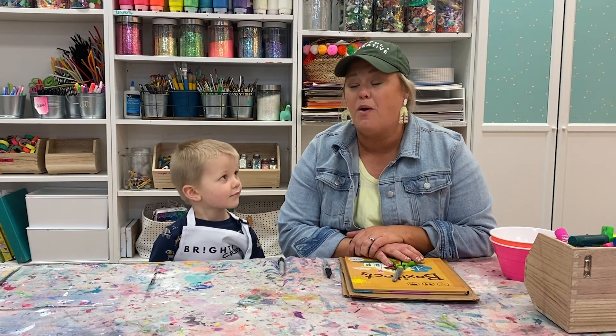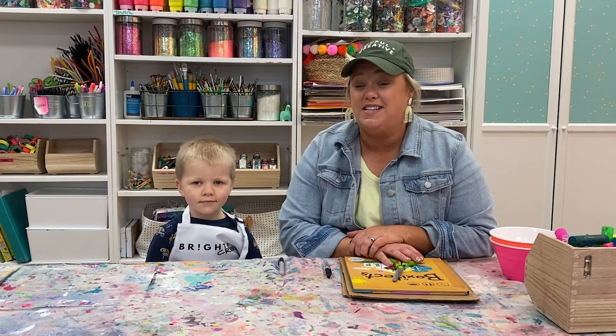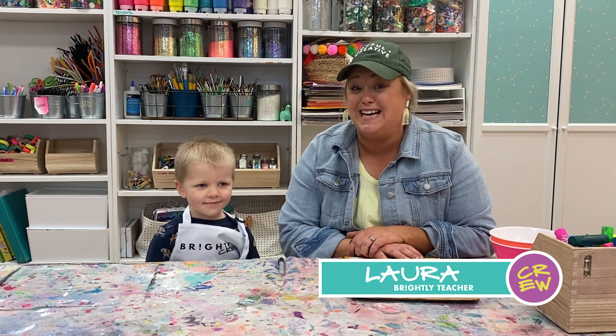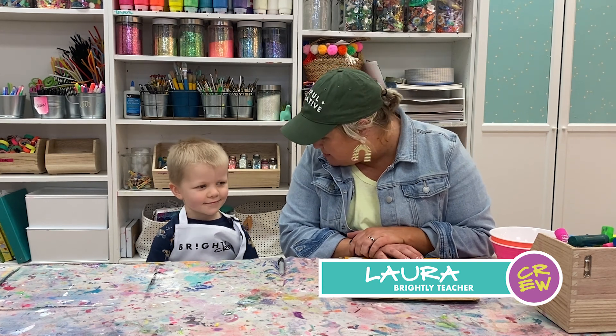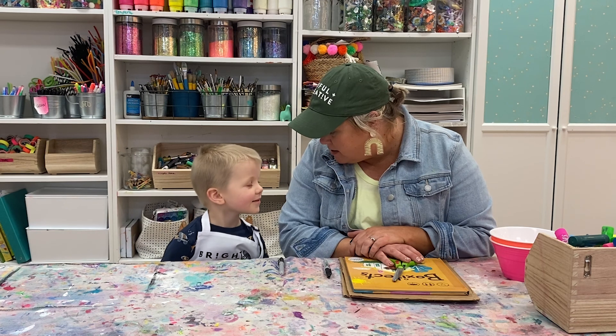Hi, Brightly Crew! Welcome to March. This is going to be the Read With Me activity and I have a friend with me. His name is Simon!